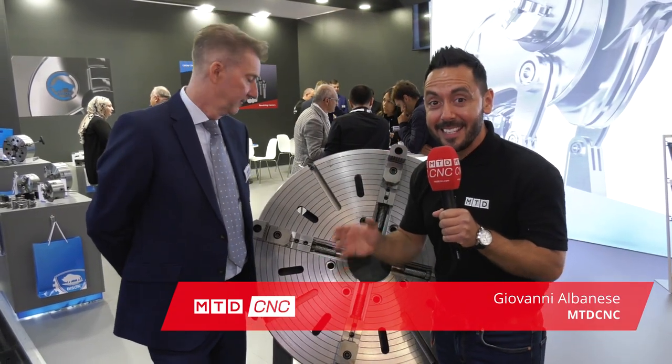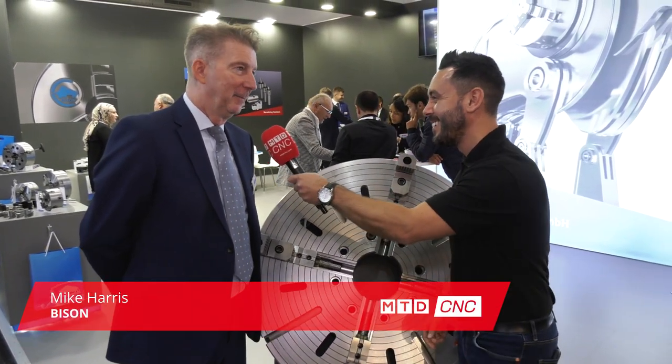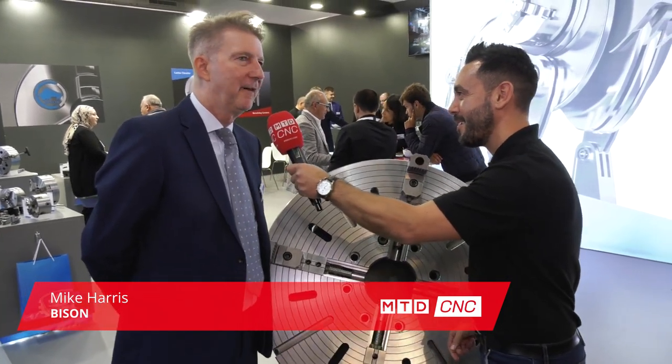We are now on the Bison stand at EMO 2019. I'm joined by the one and only Mike Harris. Thank you very much. Are you having a good show? Very good. Arrived yesterday and today's one of the busiest days, really looking forward to a response.